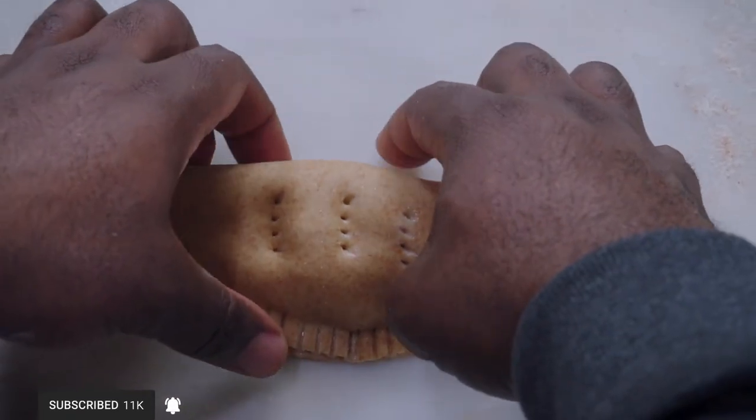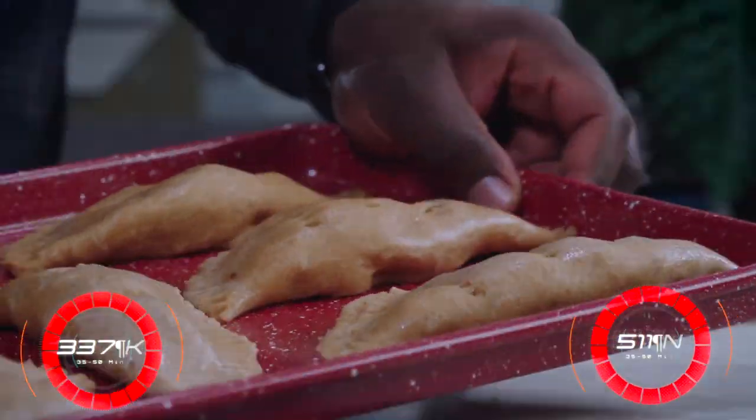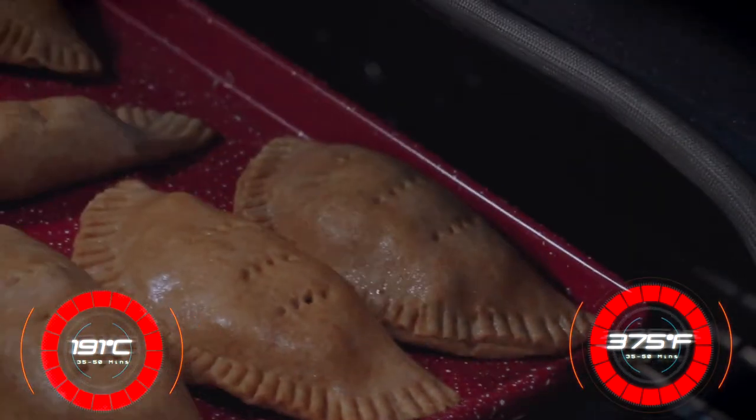I'm fully confident you all can now make this. Now let's bake it in the oven for 35 to 50 minutes at 375 degrees Fahrenheit.